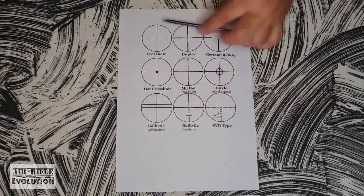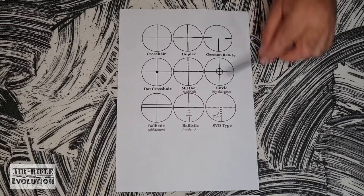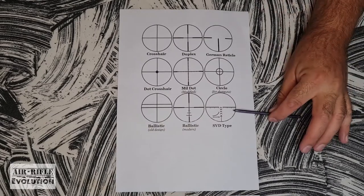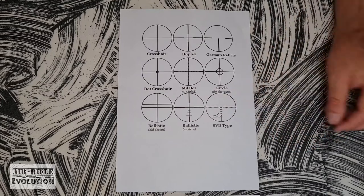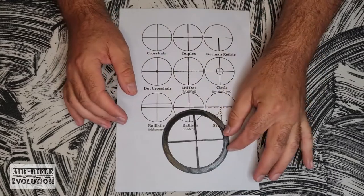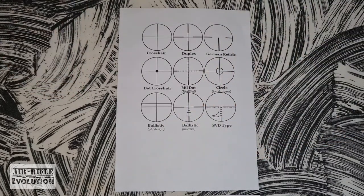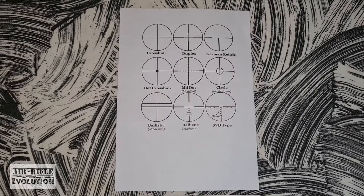If you think these are the only options available to you, you're in for a huge surprise. The amount of reticles available is basically limited to your own imagination. If you think this one is complicated, well you're in for a surprise — you get more complicated ones than this. I am going to use this duplex reticle as an example to explain something to you. If you want a closer look at what scopes are available, quickly pause and have a look. You're also welcome to Google what the reticles look like.